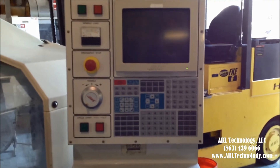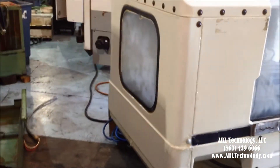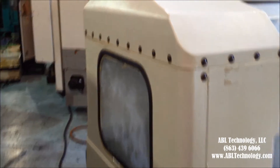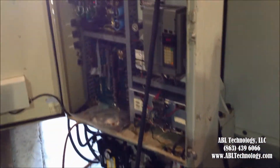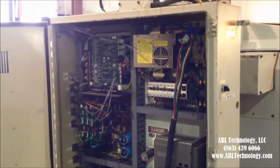There's the control — it's hard to see because of all the light in the background. This side is fine. Let's get back to the back. The control cabinet is open here for you to see inside.